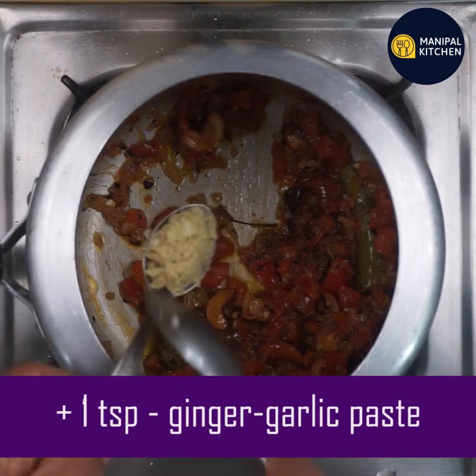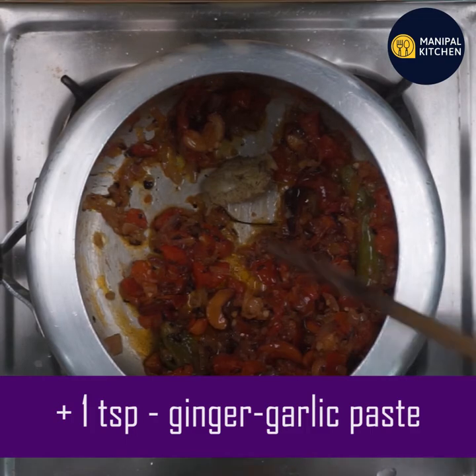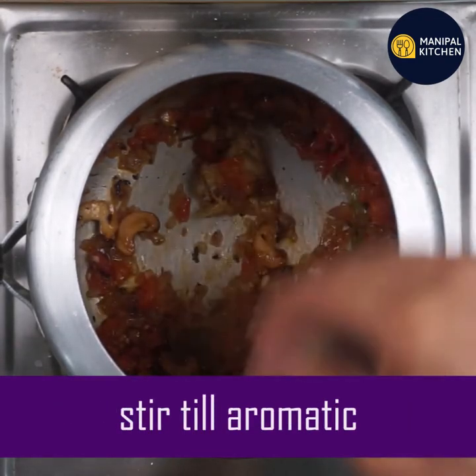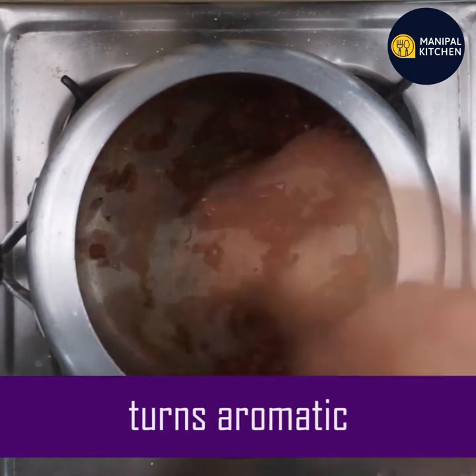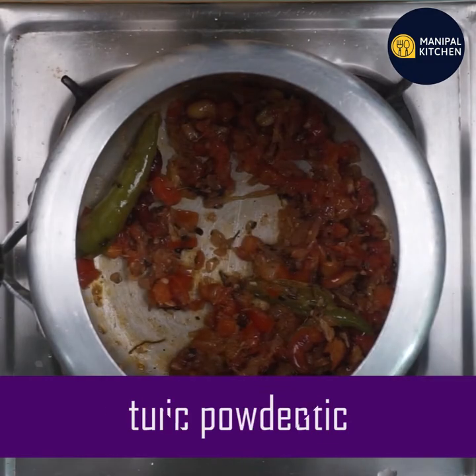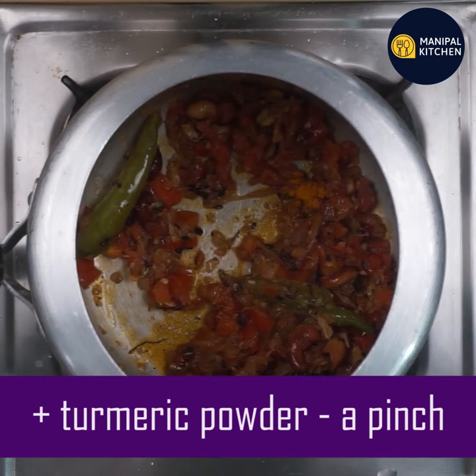Add 1 teaspoon ginger garlic paste. Then add about a pinch of turmeric paste.